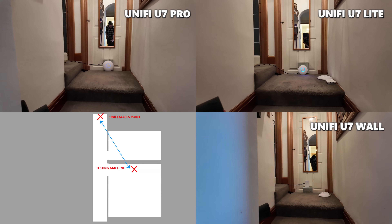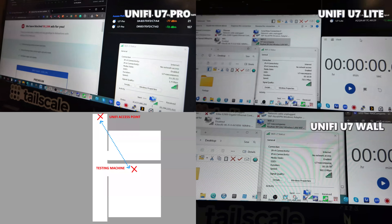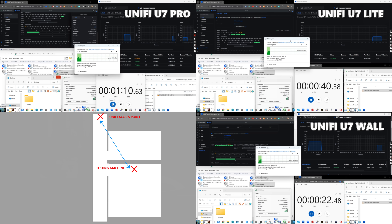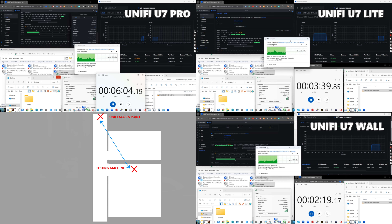The next test was just over 5 meters away but through two household walls, again downloading the 10 gigabyte file. This was a very interesting test, because having three bands with MLO on the U7 Pro actually made things messy. The U7 Pro was the slowest of all three devices, taking 13 minutes 31 seconds. Without hard-locking frequencies it kept hopping between 1.4, 1.9, and 2.8 gigabits per second, dropping as low as 800 megabits — resulting in a longer transfer time.